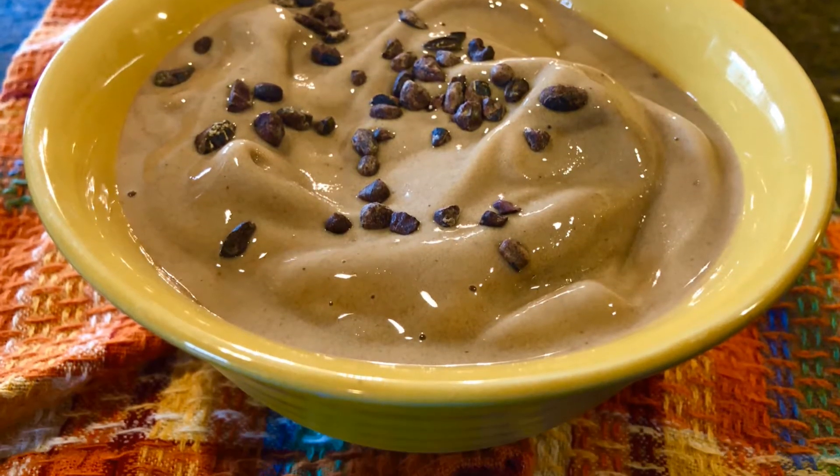How would you like to know how to make a healthy, delicious ice cream made mostly from bananas? Let me show you how to do that right now.